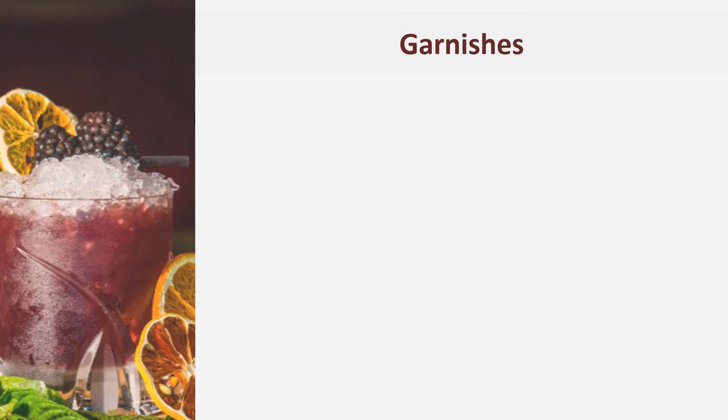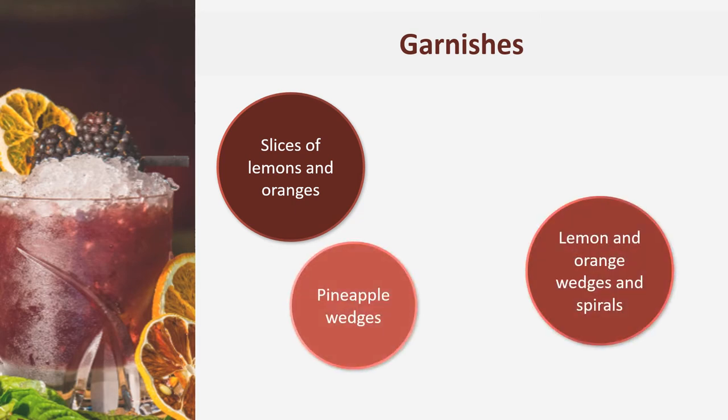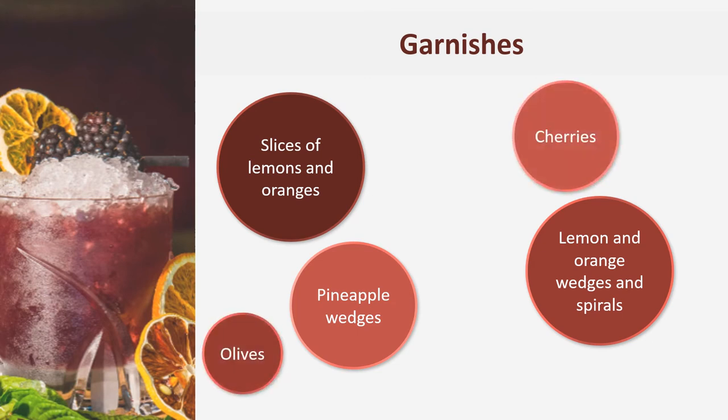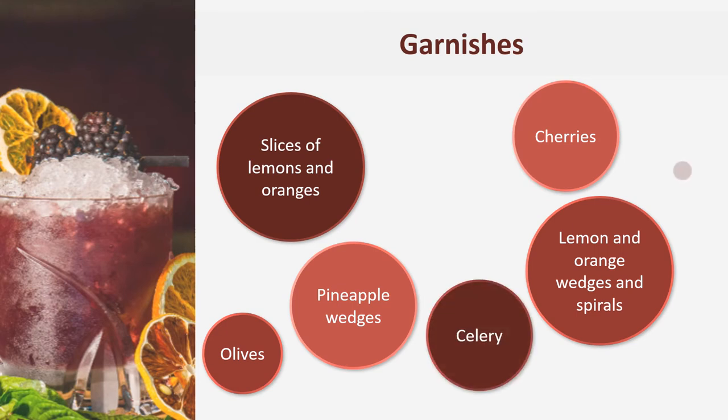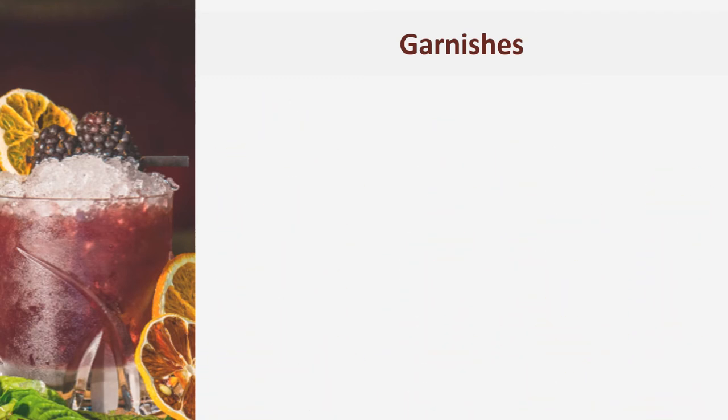Standard garnishes include whole and half slices of lemons and oranges, lemon and orange wedges, lemon and orange spirals, pineapple wedges, olives, cherries, celery, chocolate coated fruit, and sprigs of fresh mint. These garnishes and others are used to decorate cocktails, so it's your responsibility to learn which ones complement which drinks and apply them accordingly.